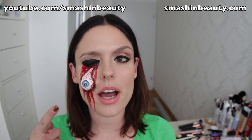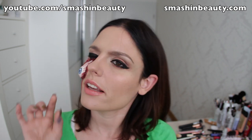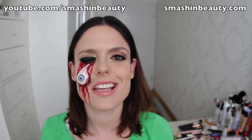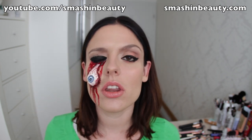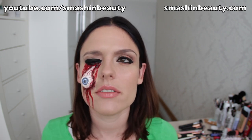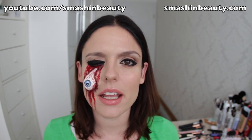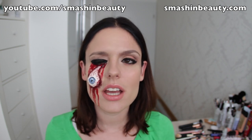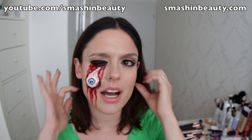Hi guys! Today I'm going to be showing you how to do this eye, which is like an eye popping out. I don't know if you can see it, but it is 3D — it's popping out. You're going to be seeing how it looks. I know that this look is already around on the internet, like face paint, many people have done it, and I've always really loved this kind of 'someone ripped out my eye' look.